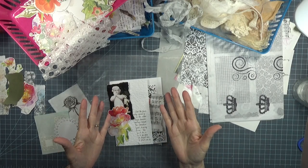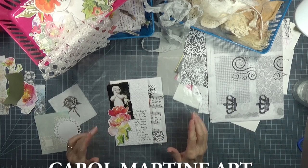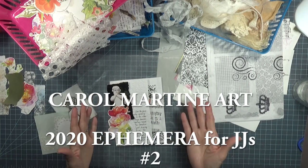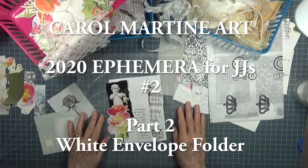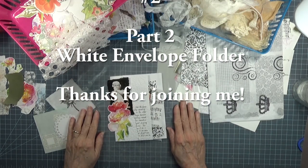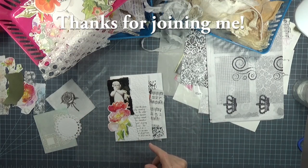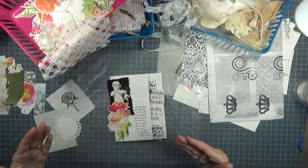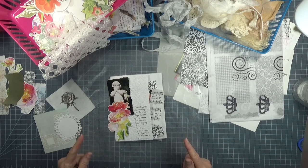Good morning. Thank you for joining me for Part Two. This is going to be a little bit late because the real world got in the way and there were things I had to take care of. This has been sitting on the table and I've been doing a little bit of tearing and playing and thinking, and I want to share what I have thought about thus far.